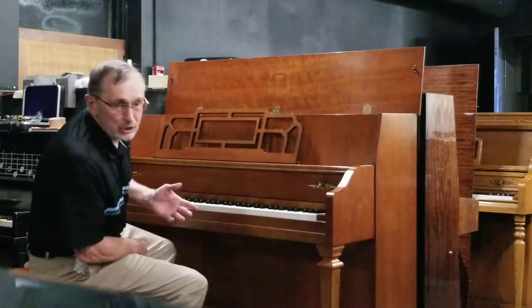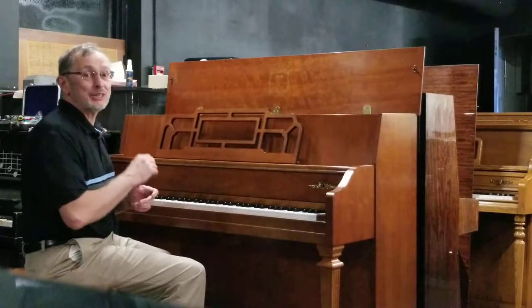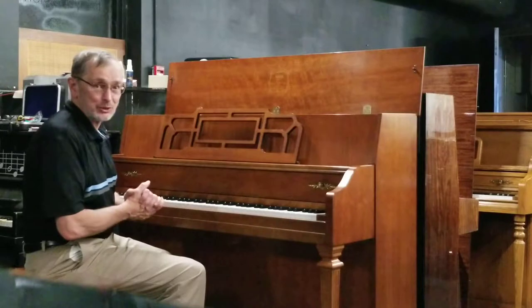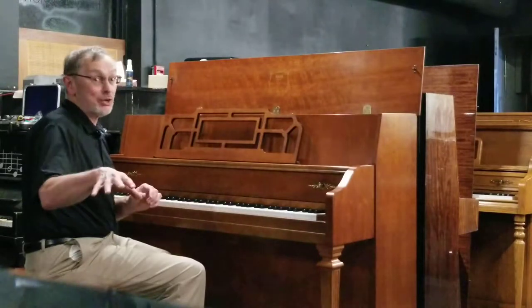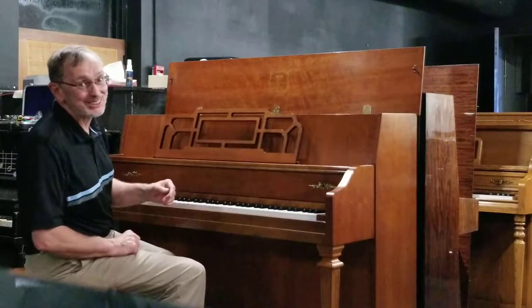The piano has a beautiful rich tone to it. We're going to tune every piano before it leaves here. We'll even tune it in your home for you. Any piano that's over $2,000 is covered for in-home tuning as well, at least locally. If you live in Seattle, you'll have to take care of the tuning, but we'll get the piano to you.